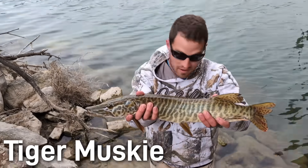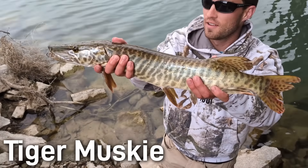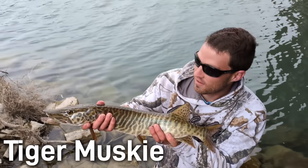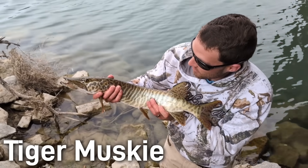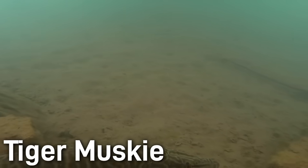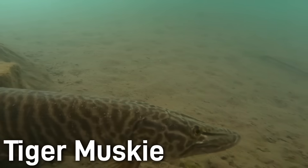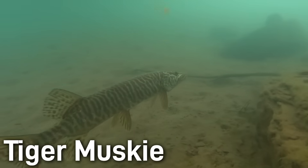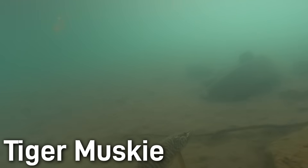Tiger muskies are sterile. As with the tiger trout, the two parent species have different chromosome counts. So even if a tiger tried to spawn, almost no viable eggs would result — in effect, they cannot establish breeding populations. Being sterile is an important asset for the use of this fish, as such a predator species could become very problematic if reproduction was feasible and they got out of hand. Therefore, each year, tiger muskie populations are maintained by stocking only.